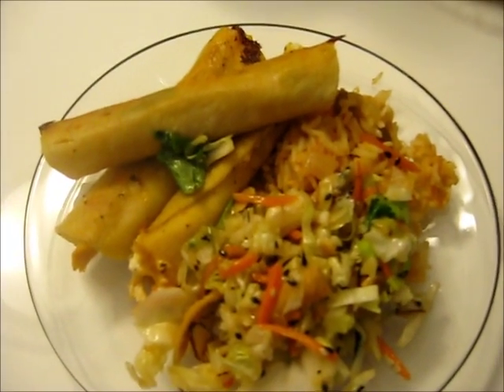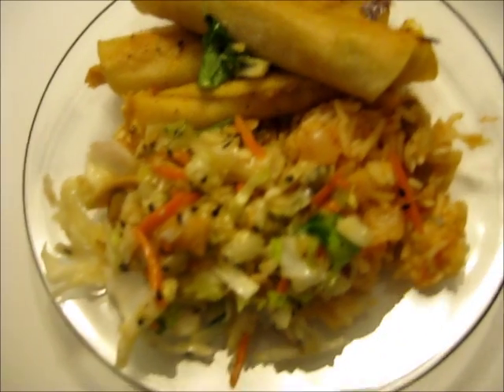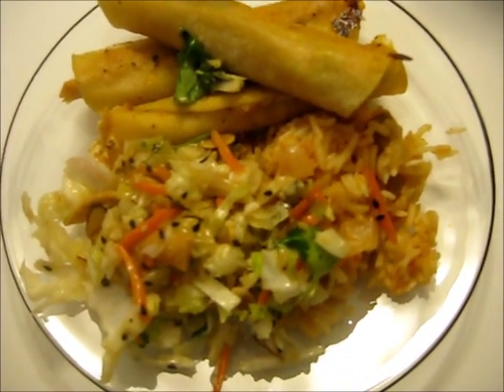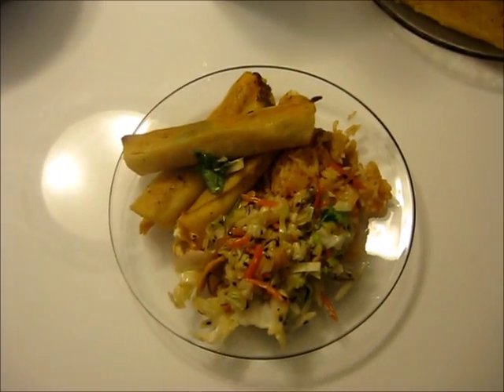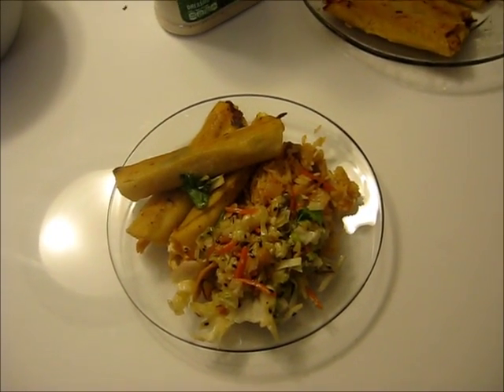Some delicious taquitos that my family devoured, a pre-made salad kit from Costco that we love, and my rice — that plate was piled high and was devoured. Highly recommend it, and thank you for watching!